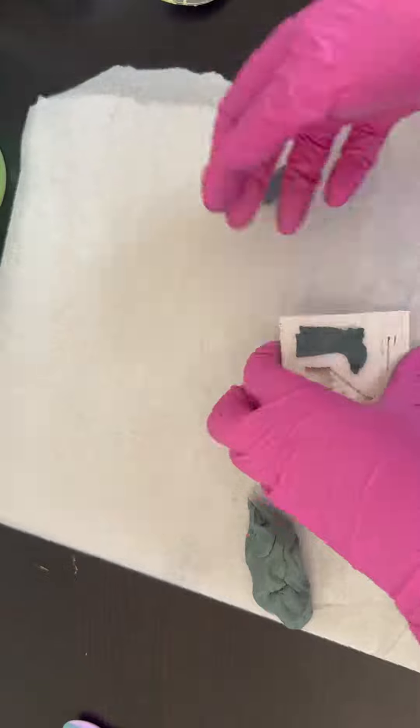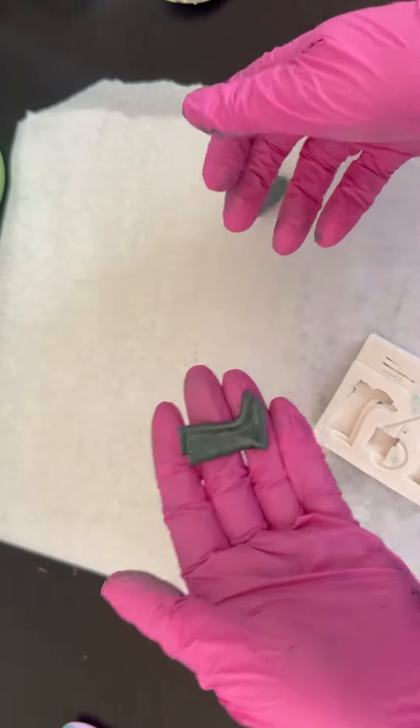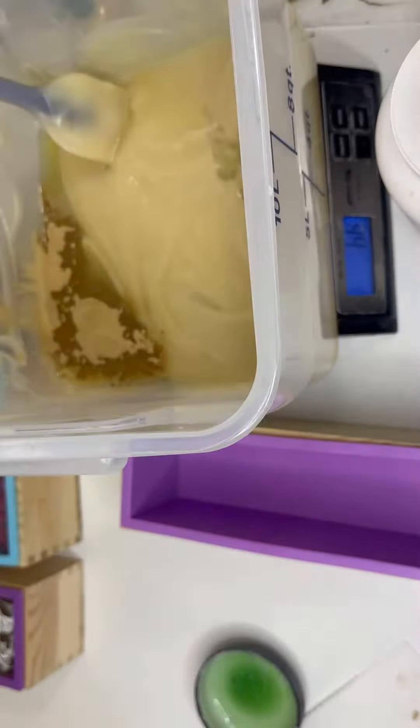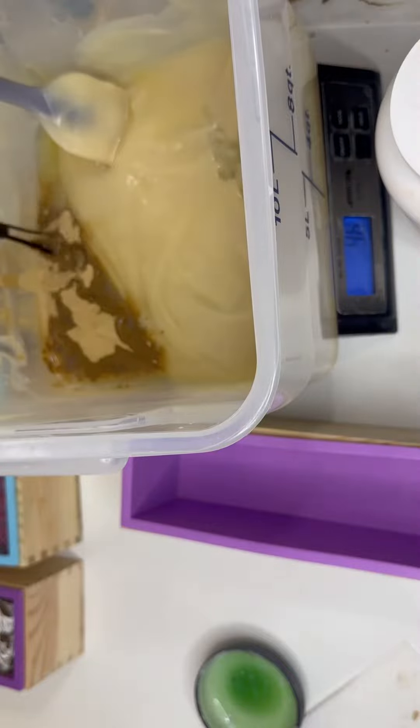If you're interested in learning more about soap dough, I do have a previous video that shows how I make my soap dough and how I use it in different molds. I would also love if you could subscribe and like this video. Okay, so here we go!